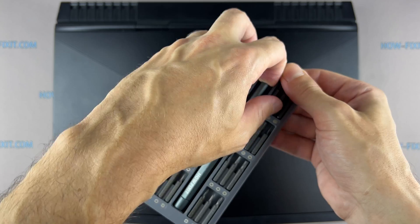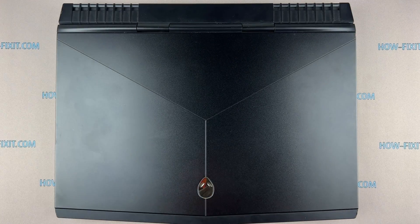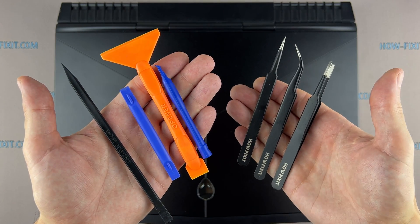To disassemble this laptop, you will need the following tools: a Philips 1 screwdriver, plastic opening tools, and tweezers.